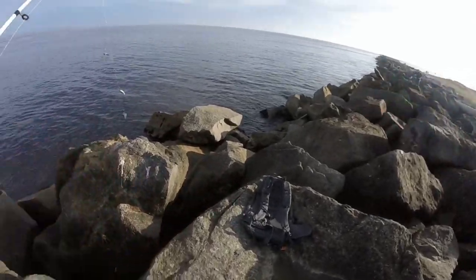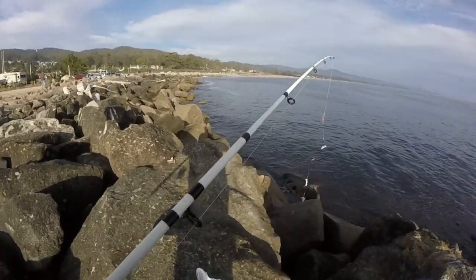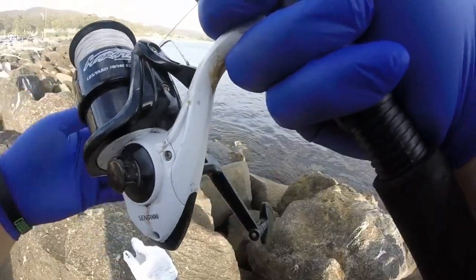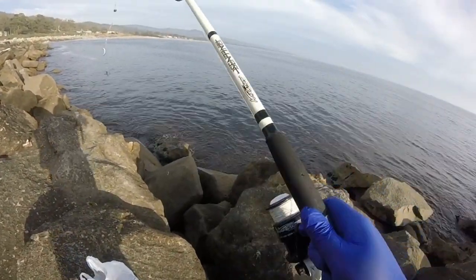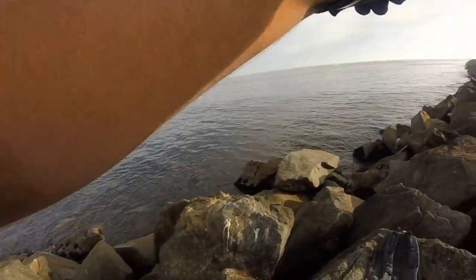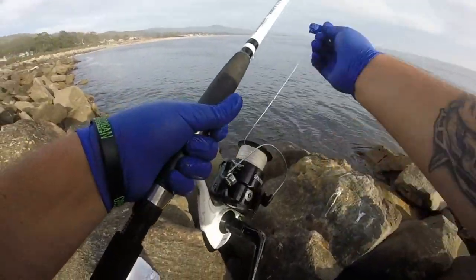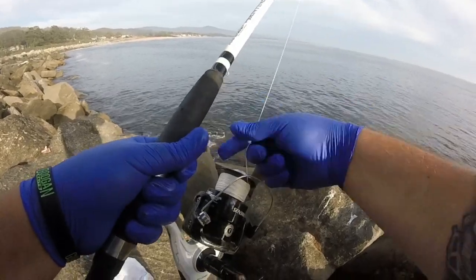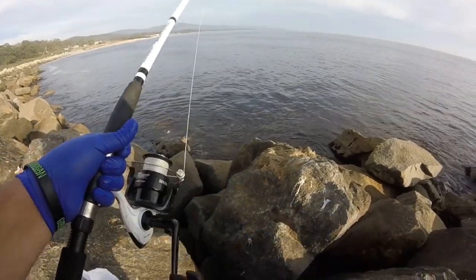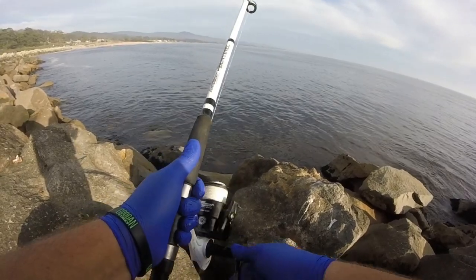We're out on the jetty and we're gonna try a different spot. We have the Marathon iCentennial combo — you can get this at Dick's for $25. I don't know if you guys can see what the water is like — it's really brown again, not sure what that is.